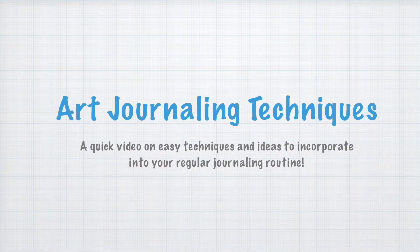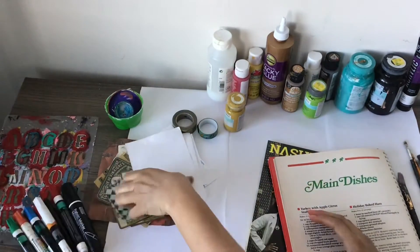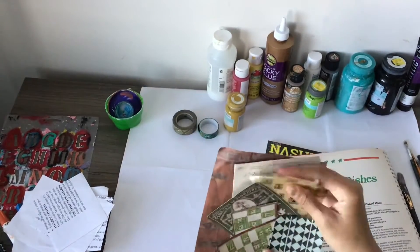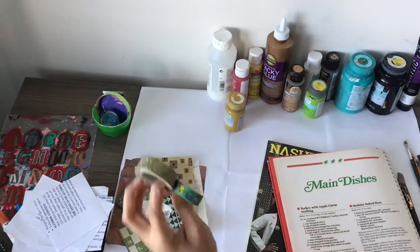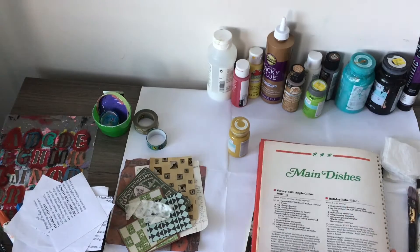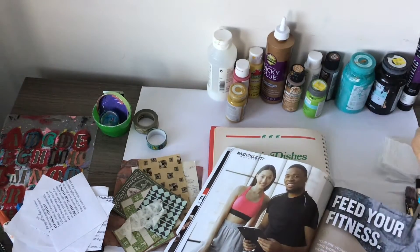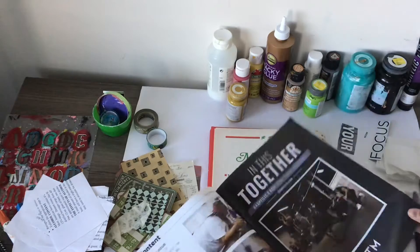In today's video I will be showing how to do simple art journaling techniques with things that you might already have at home. I've got some paint and permanent markers, a stencil, some scrap paper — could be printer paper — some collage paper or ephemera, and I've got these old lids to use to make shapes. I've also got tape, acrylic paint, some foam plates for the paint, paper towels and water to wash the brushes, paint brushes, scissors, and a magazine where I'm going to start cutting out words to add to my art journaling pages.